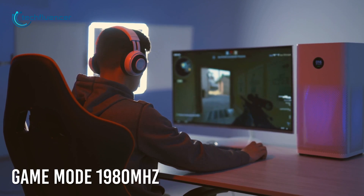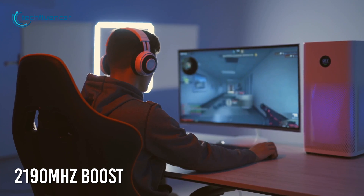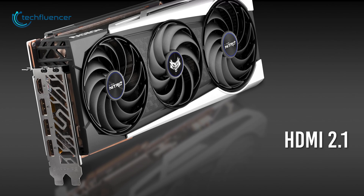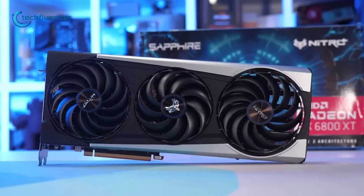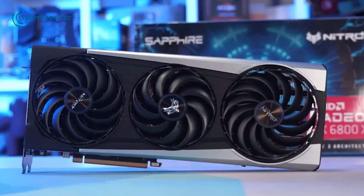Performance-wise, we are looking at up to 1980 MHz game clock and 2190 MHz boost clock speed that can deliver plenty of FPS boost in-game. The I/O panel has 4 ports that include a single HDMI 2.1 and 3 DisplayPort 1.4 for seamlessly connecting it to your monitor. If you often overclock your gaming components, you'll find the Sapphire Nitro Plus an ideal purchase.